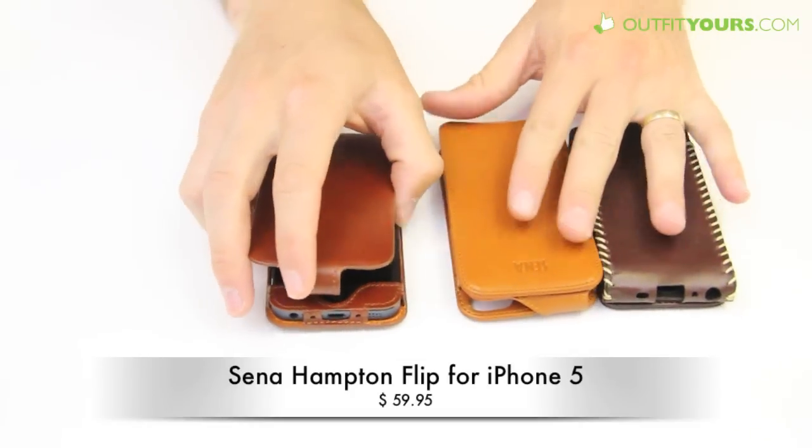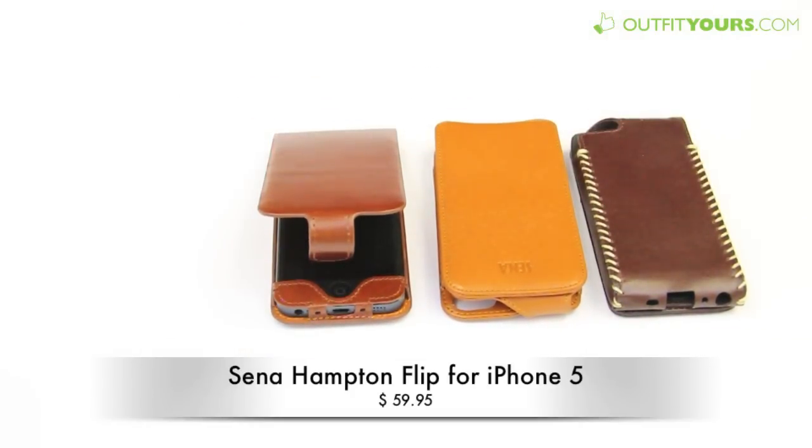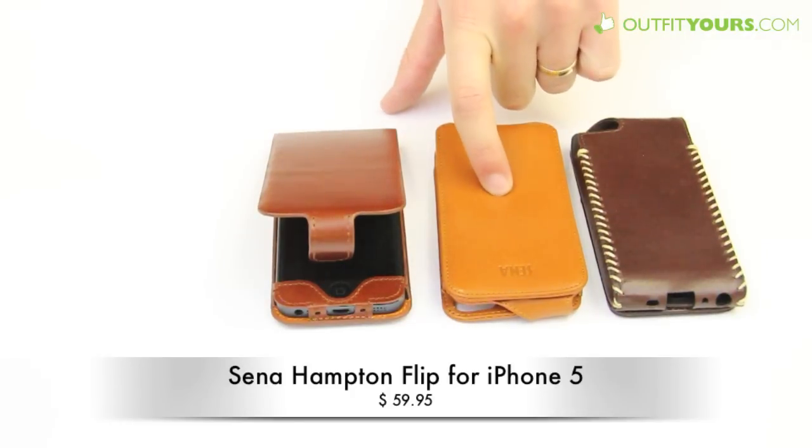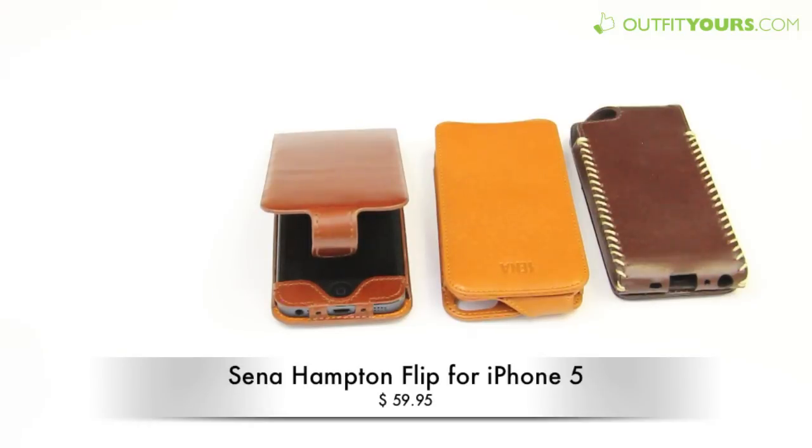But great cases — check them out. They're all on outfityours.com. We have free shipping that arrives within two to four days. Again that's the Senna Magnet Flipper, the Hampton Flip, and the Ciroc Flip. We have them all in tons of different colors. Be sure to order from outfityours.com and get that free two to four day shipping. Thanks.